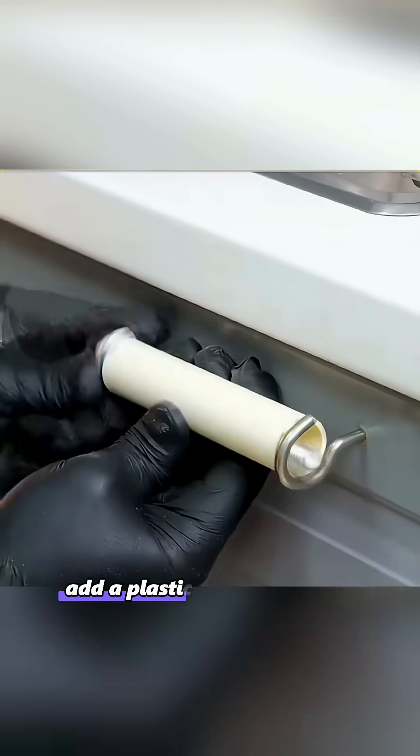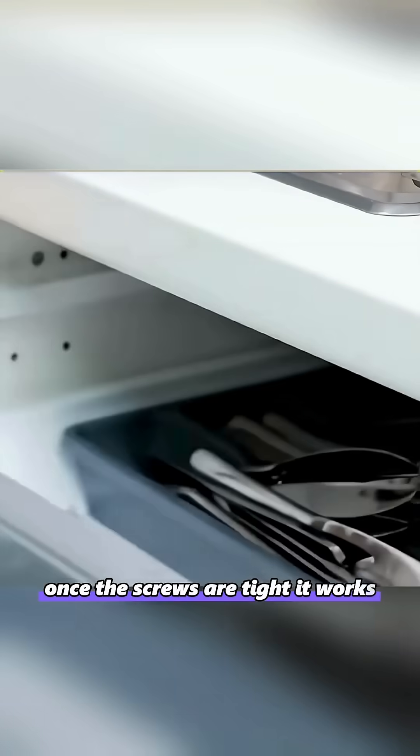When drawer handles come loose, install two hooked screws and add a plastic tube in between. Once the screws are tight, it works pretty well.